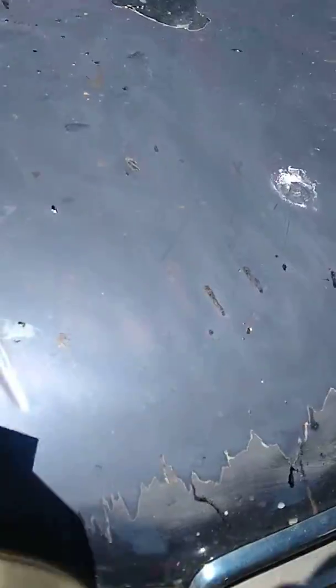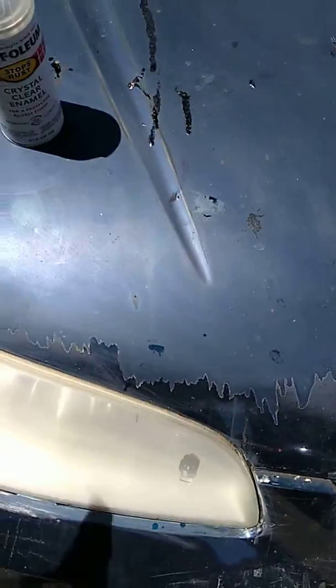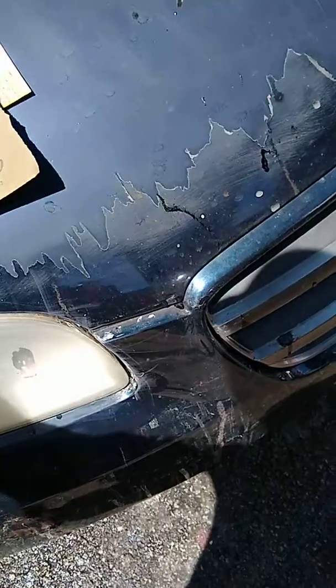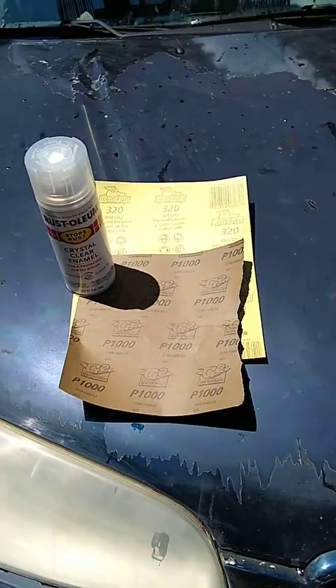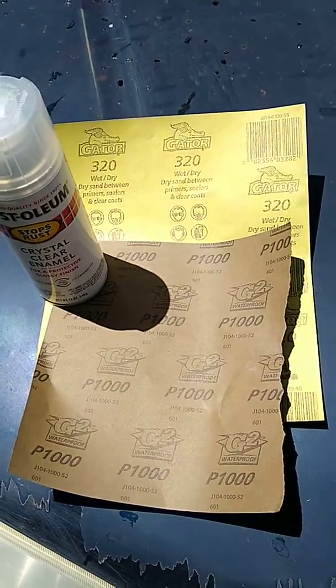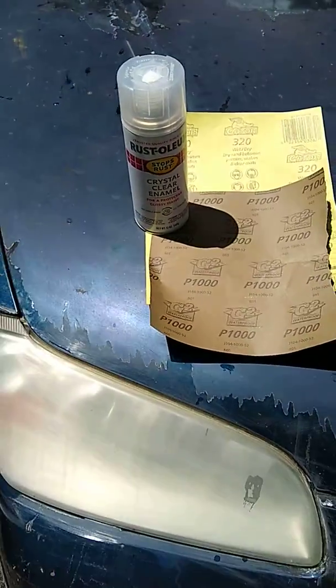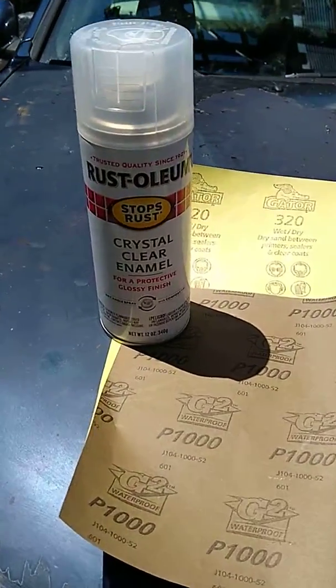I did some water sanding before getting ready to spray. These are the two papers I used to water sand — of course I used the 320 and then the 1000, wet with water. I'm about to spray with this Rust-Oleum crystal clear enamel.